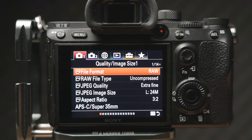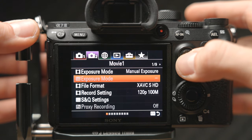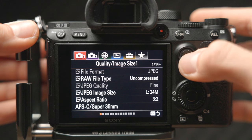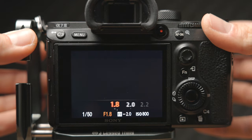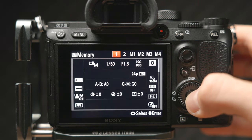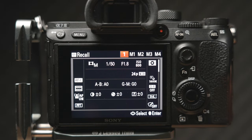To set up a custom mode, configure your camera to the desired settings first. In this example, I'm setting up 24fps normal-speed 4K video recording. I go to the Movie 1 menu on page one of nine and set the file format to 4K and recording settings to 24p at 100 megabytes per second. Then in Camera 1 menu at page 12 of 14, I select picture profile number seven, which is S-Log2, set shutter speed to 1/50, aperture to f1.8, and ISO to base 800. Once all settings are ready, go to Camera 1 menu page 3 of 14, select Memory, and choose slot one or two. Now every time I turn the mode dial to number one, all my video recording settings are ready to go.